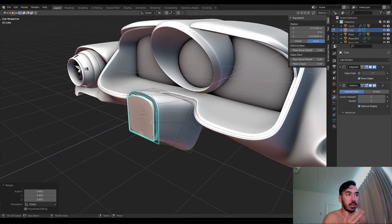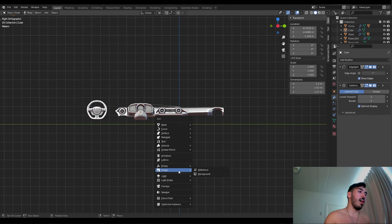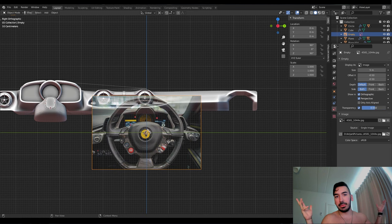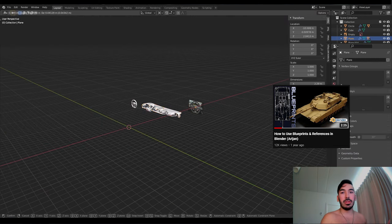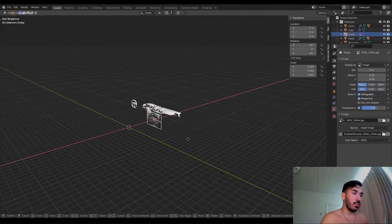It turned out horrible if you look at it closely, but it looks good in the final result. Now I'm going to show you how I made the steering wheel. Reference image — I just Googled 'Ferrari 812 steering wheel', downloaded the first picture I liked, put that in the background. I have a separate video on how to use reference images in Blender and how to place them in the background — you'll find it on my channel.